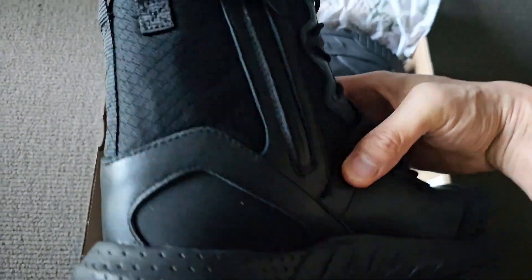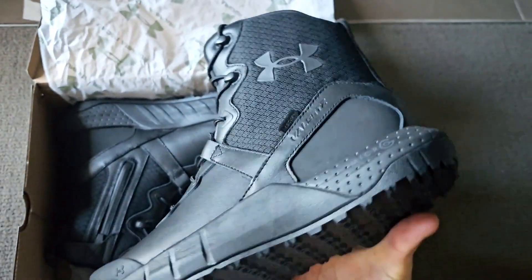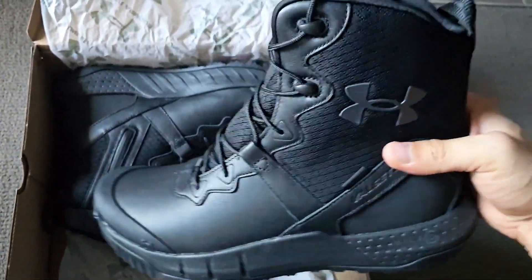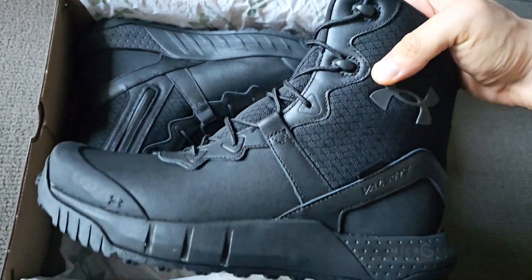These boots are apparently waterproof, which is going to be good if you're hiking or end up stepping in a creek. It feels reasonably durable overall.